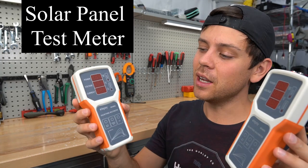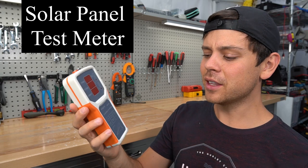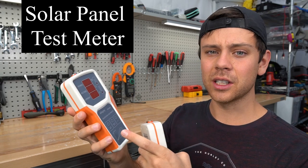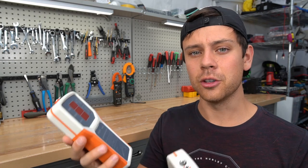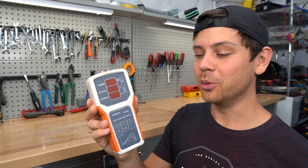Today we have a solar panel test meter and I don't think you should buy these because they're pretty expensive. These range in price from 60 to 100 dollars and they're pretty useless for most people, especially if you buy new panels. If you have hundreds or thousands of used panels that you want to test, or you have a YouTube channel about solar, this is a really cool tool.